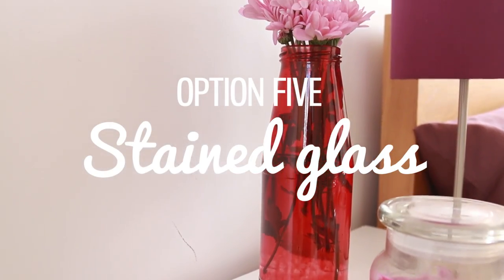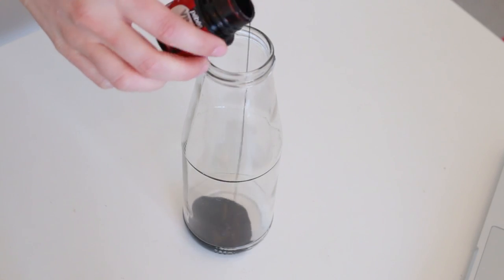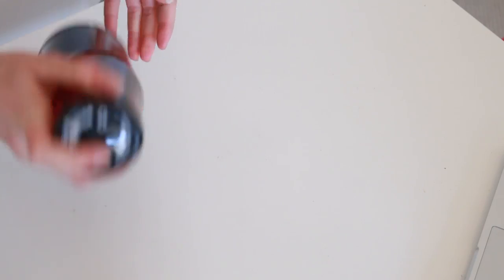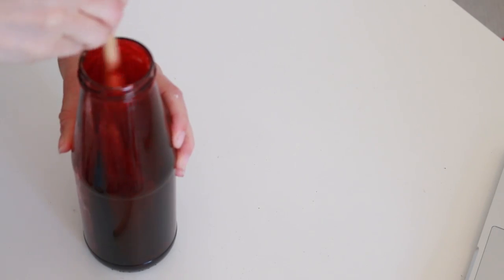Last but not least is the stained glass DIY using glass paint and nail polish remover. Pour some of the glass paint into a jar and add a little bit of nail polish remover just to thin the paint out a little bit and make it easier to swish around inside the jar. It's best to do this one in a jar that has a lid, so maybe an old tomato sauce container or something like that.